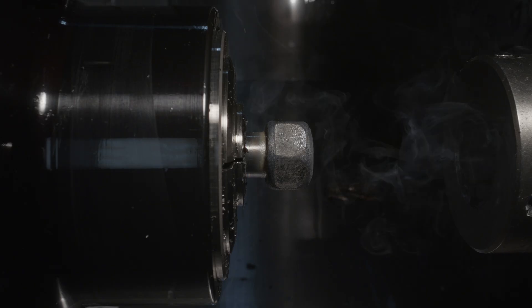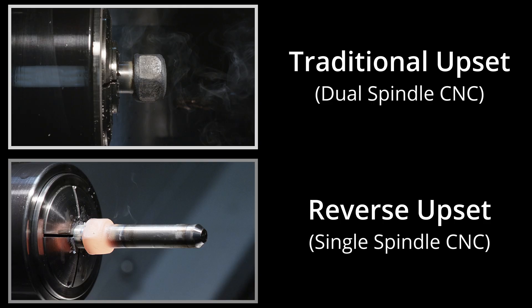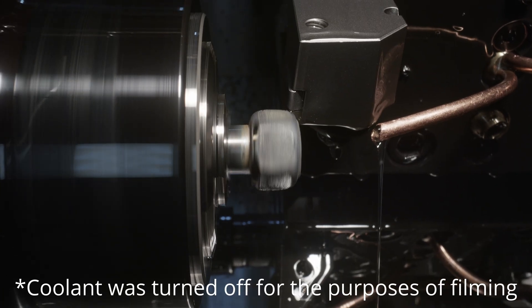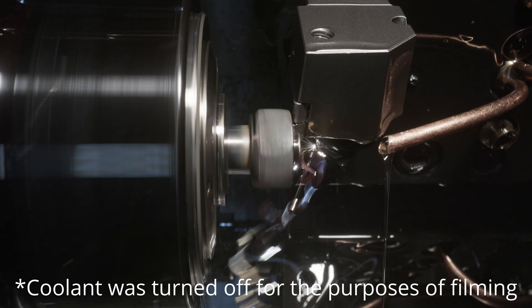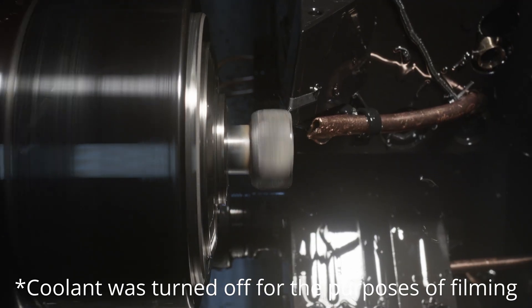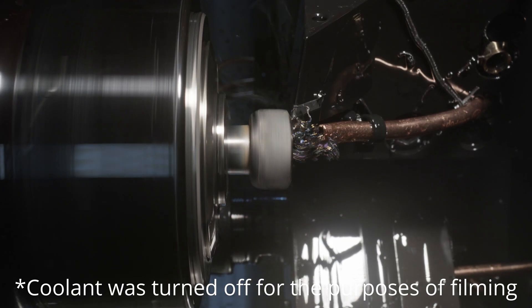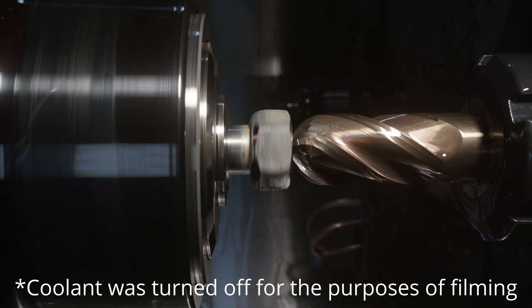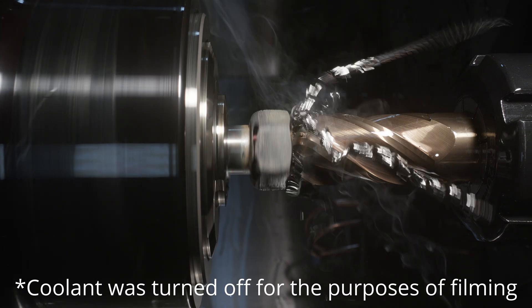Notice that we're using a traditional upset to create the head. In our previous video we used a reverse upset. On a single spindle machine this dimple would be added during the second cycle.